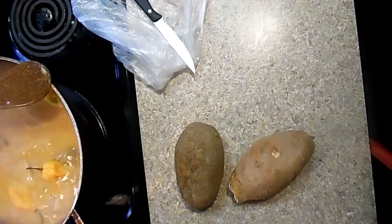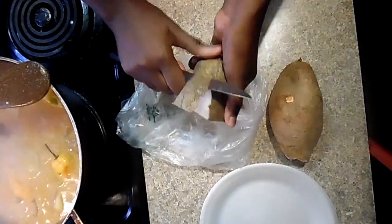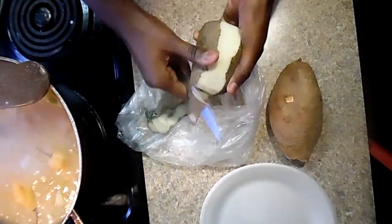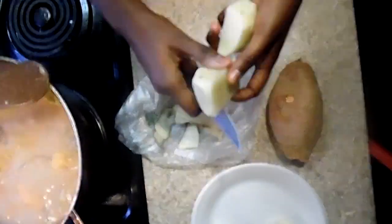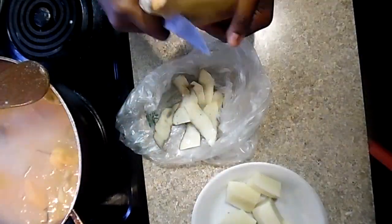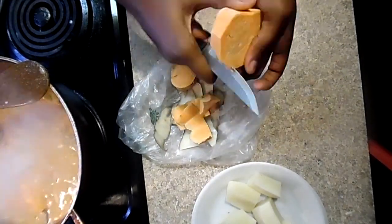Beside the habanero peppers, I'm going to use only two vegetables: potatoes and sweet potato. Since this dish is going to have so many ingredients, I'd like to keep it to two vegetables. But you can add any other vegetables you like — cabbage, eggplant, yucca, anything you like, you can add it in there.